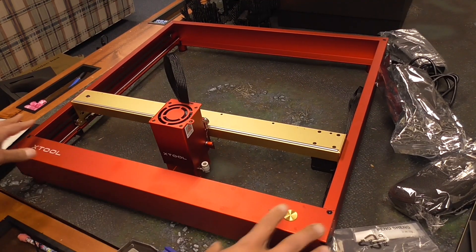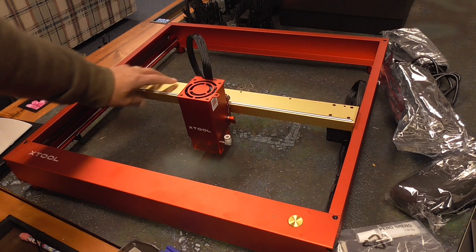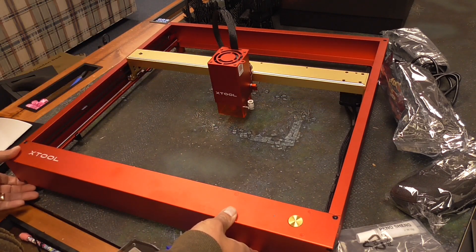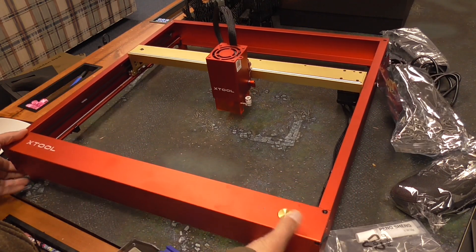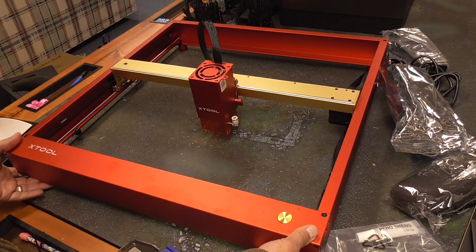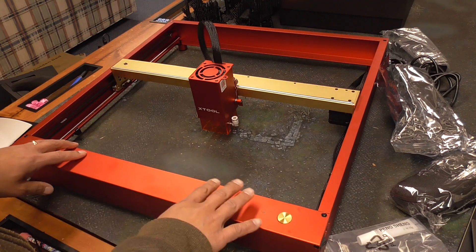I was able to put everything together. Sorry I didn't show the whole process, but it was a little bit hard to position the camera. Overall, it took me about 40 minutes to put everything together — I wasn't rushing at all, just following the directions step by step. Everything was relatively clear on how to put this together. These diode lasers are fairly easy to put together because it's really just these four corners and then putting this on as well. Not very difficult at all. And now I'm just going to take it to the garage, because you don't really want to burn anything indoors because of all the smoke and fumes.